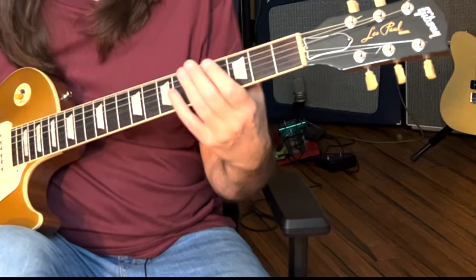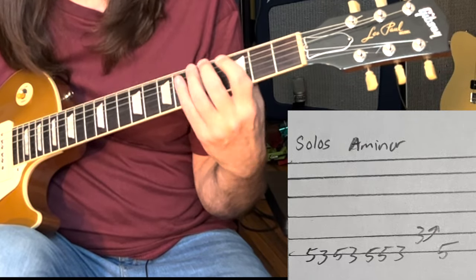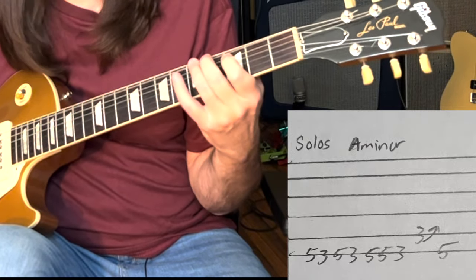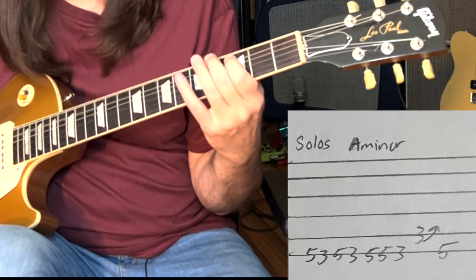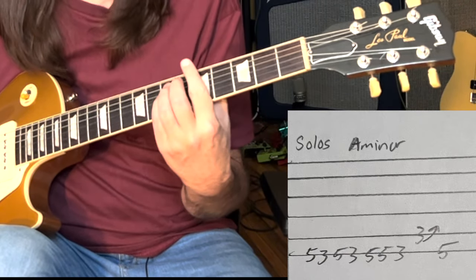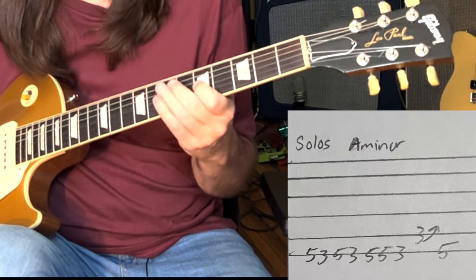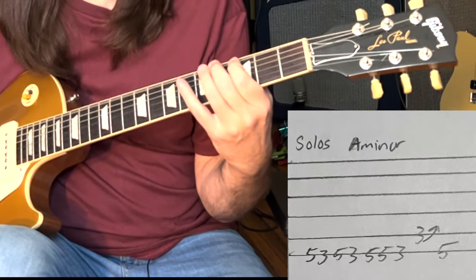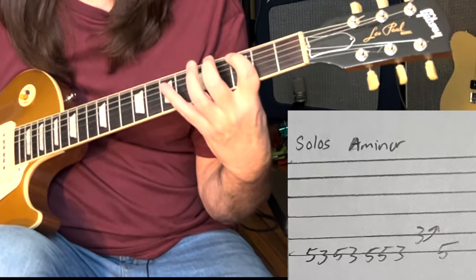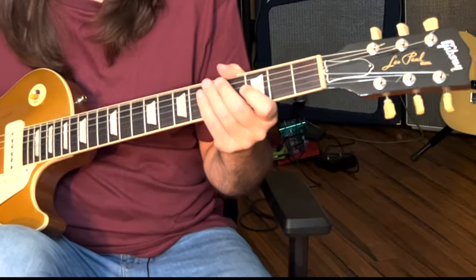Billy takes that riff down an octave — gets a little more aggressive, a little more intentional. There's a harmonica solo first, and we're still in A minor, just moving it down here. After it does that for several bars, it moves to the guitar solo.